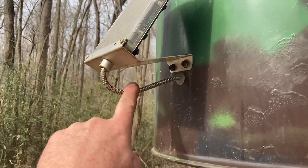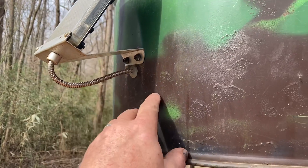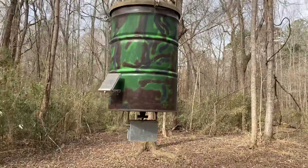This feeder also has a solar panel through the side of the barrel, as you can see here, so that it's waterproof — sealed with silicone. So far I haven't had any problems with it, knock on wood.